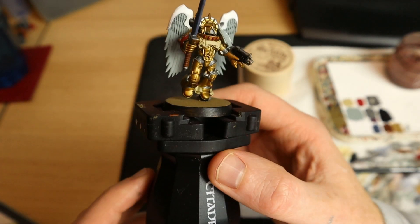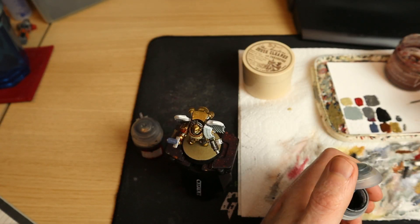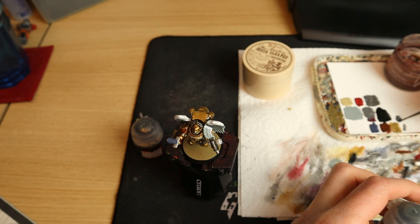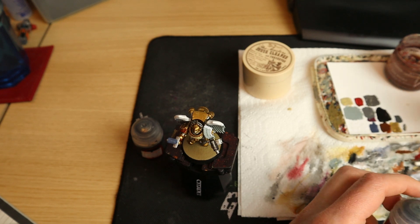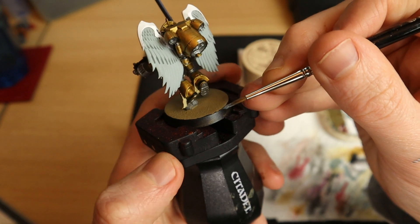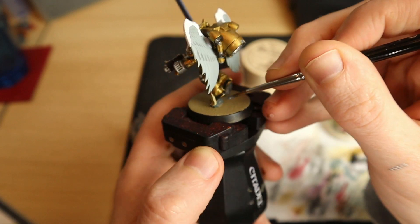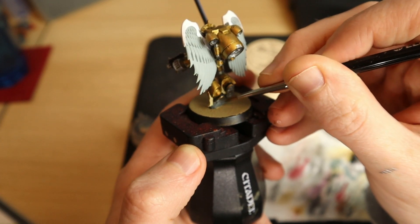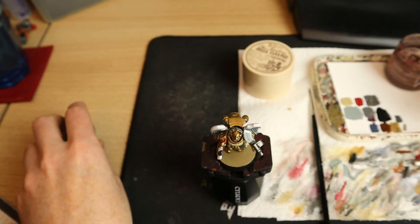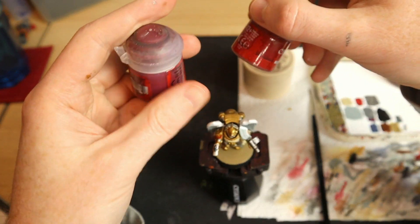Even though these guys are battle-ready, they feel like they come together very quickly. I enjoy painting Sanguinary Guard - I've painted well over 30 now and this is hopefully the last batch until we get primaris Sanguinary Guard. Next up we're going to talk about Mechanicus Standard Grey, which is just for the little rock that they stand on. Most Sanguinary Guard come standing on these little rocks, so I find it very simple to apply Mechanicus Standard Grey and when you wash it with Nuln Oil, sometimes two washes, it gives a very real rock-like texture.